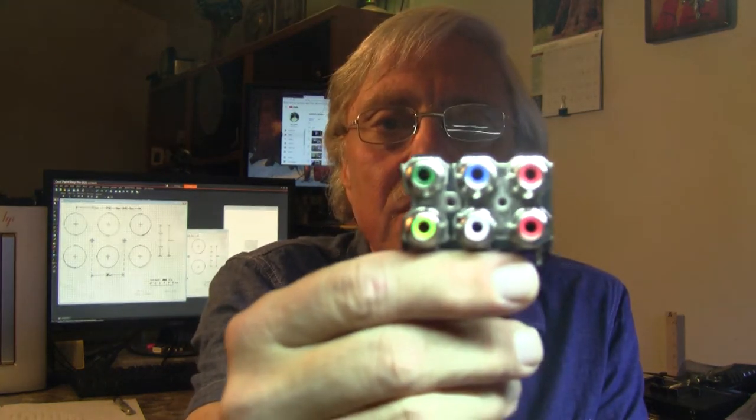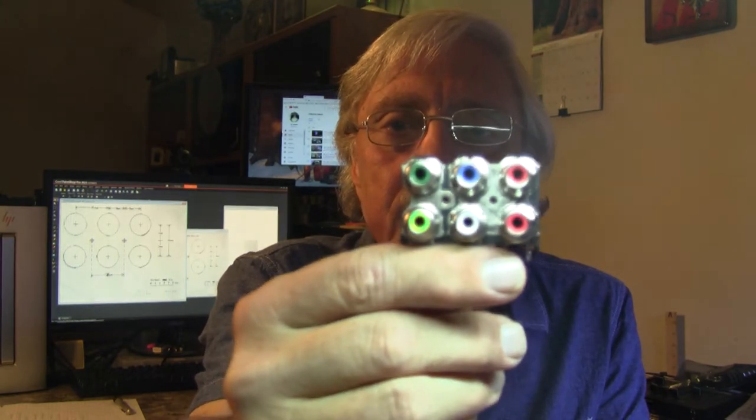Lab guy here. Tonight I'm going to show you how to take a complex connector and create a template from it if you're lacking the mechanical diagram — which I was — and create that template yourself. Then punch the correct holes into a project box to hold that connector. I'll show you how I did this on a fairly complex connector: the red, green, and blue jack that I used on the tiny televisor.